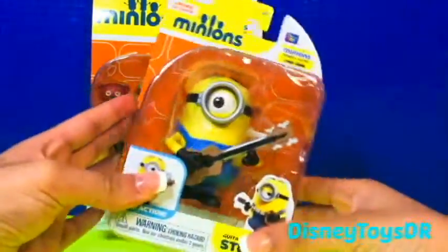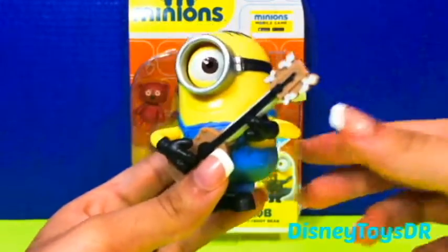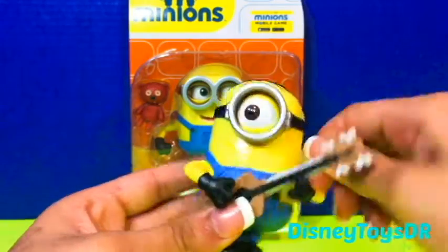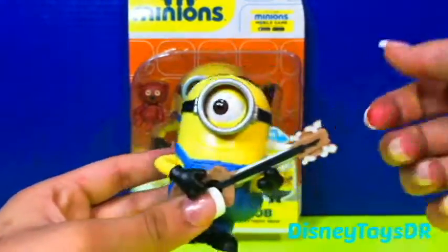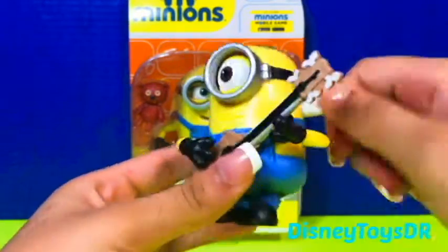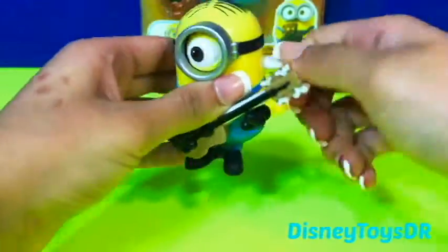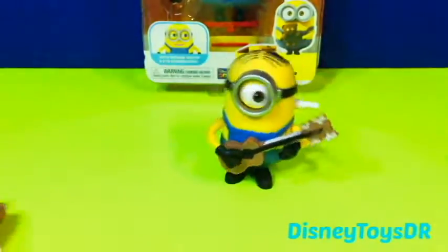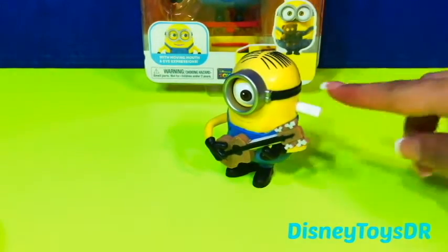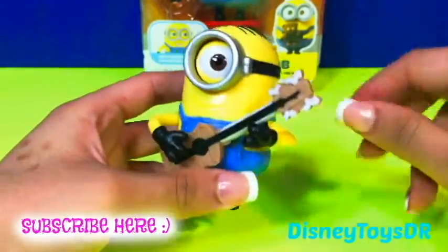Let's go ahead and open him up. So here is the aspiring Rockstar, and he has a guitar in his hand. Whoa, do you see that? Let's go ahead and twist it. Look at his eye and his hands. Let's go ahead and try and see if he can walk on the ground. Just twist him up. Oh, that is so cool. So here is the Minion Stewart — he is awesome!